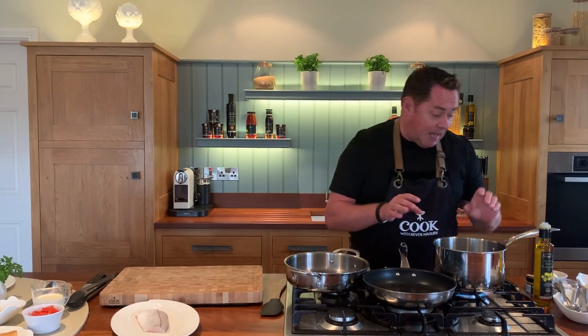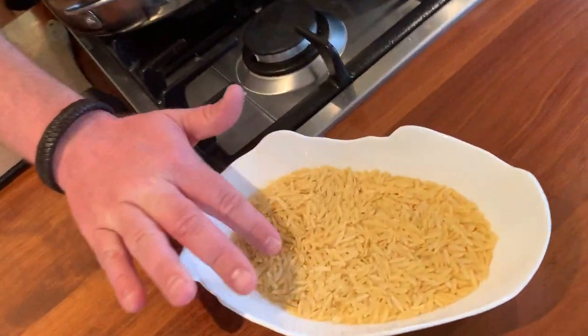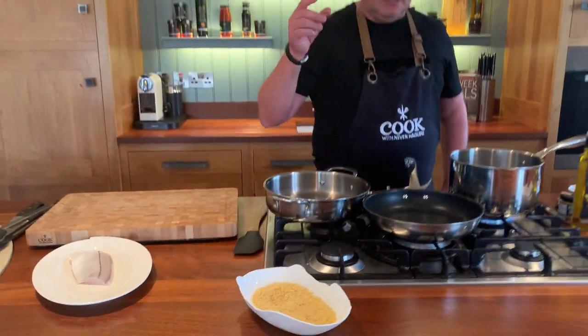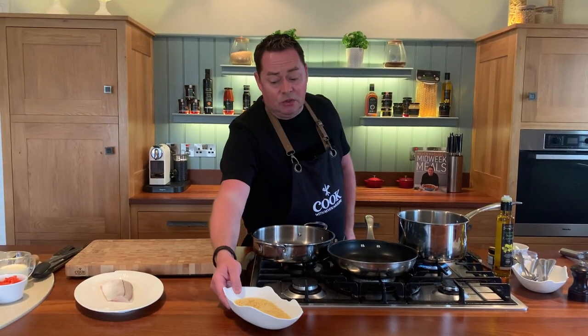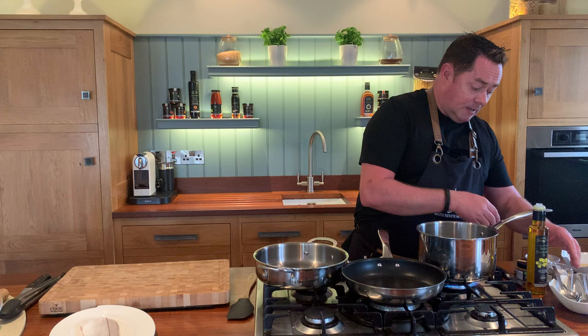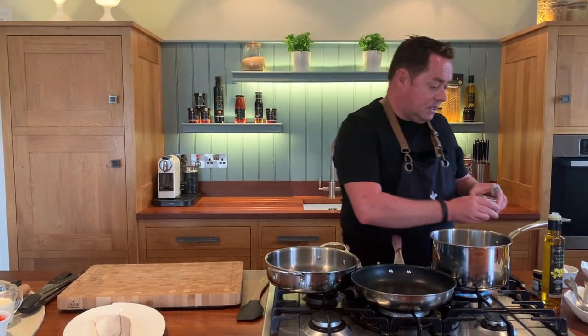We're going to cook it in a bit of rapeseed oil and butter, that's it. I'm cooking my pasta now - this is some orzo pasta, it's in the shape of rice but it's actually pasta. It's a lovely one that the twins love. You can use any small variety of pasta if you want.